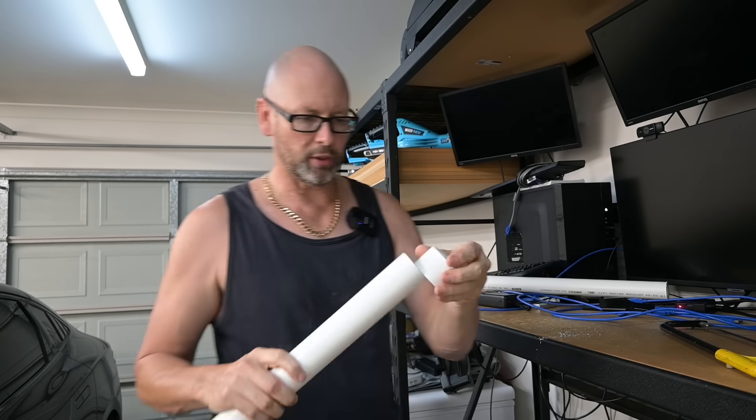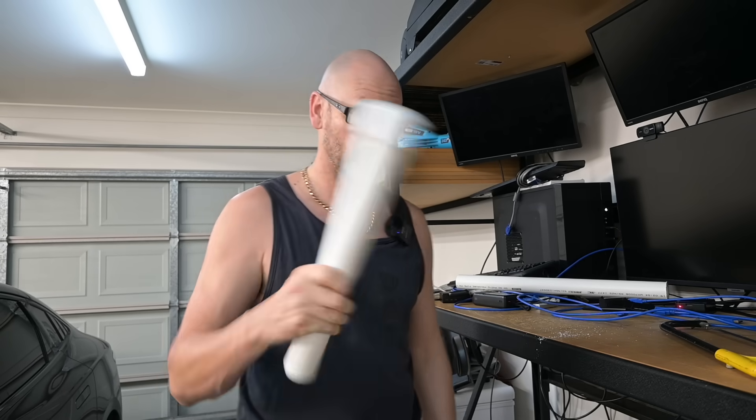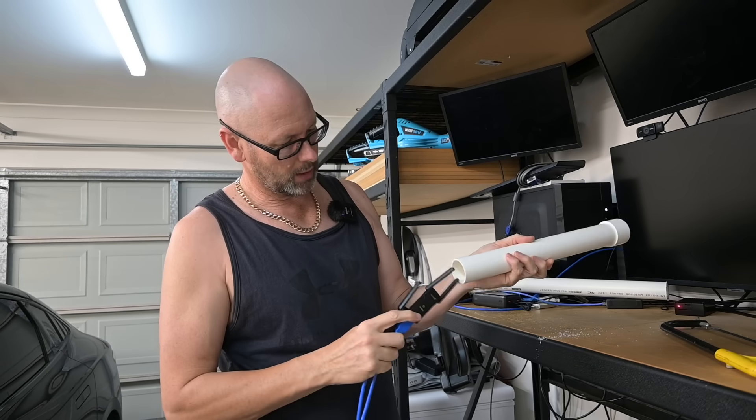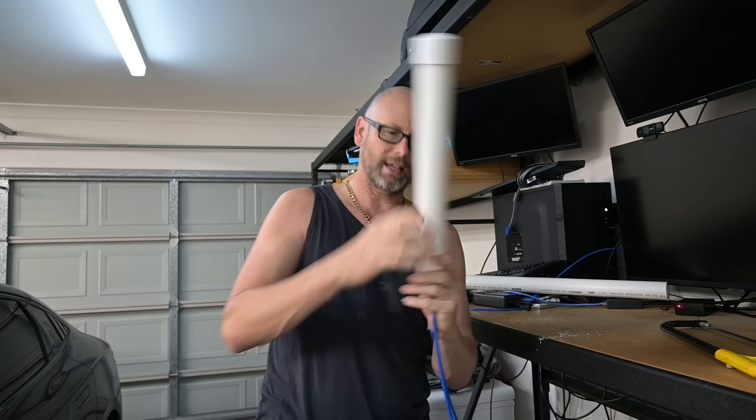Okay, here's my pipe. The rough end — I'll just put the cap over there to make it neat. And there it is. Technically, that's a radome now — a radome is the thing that protects antennas. So this will go up there.